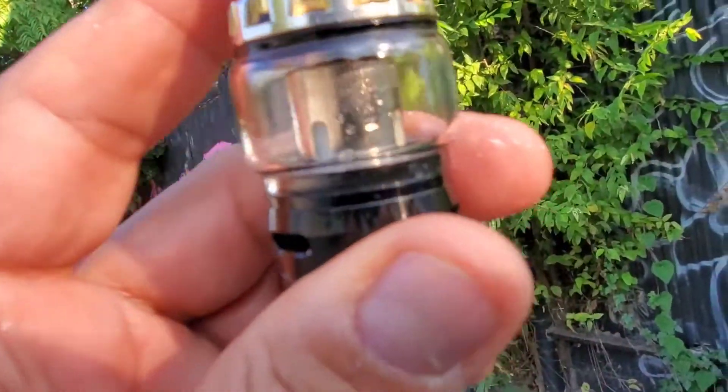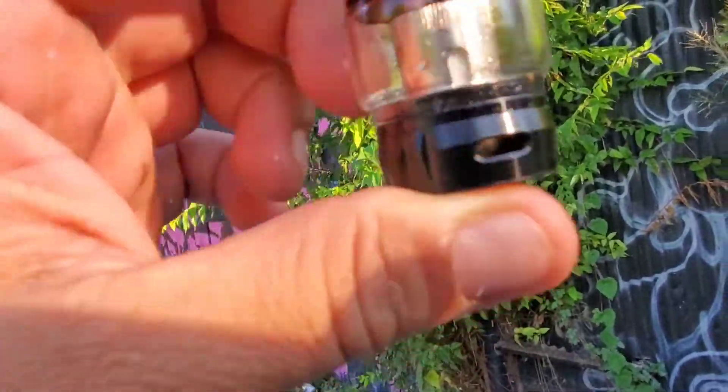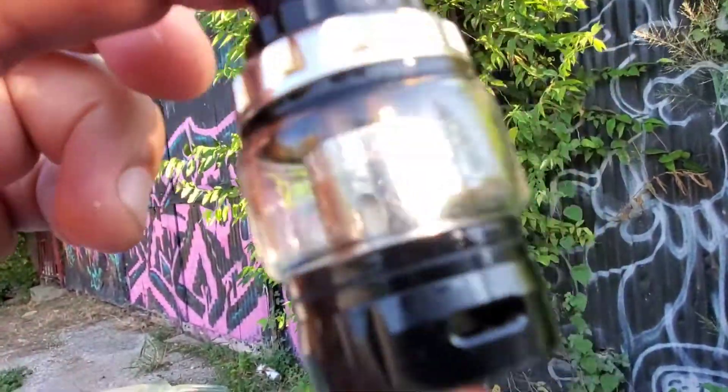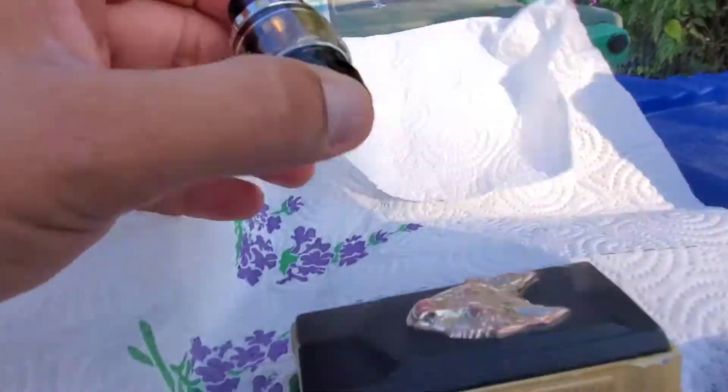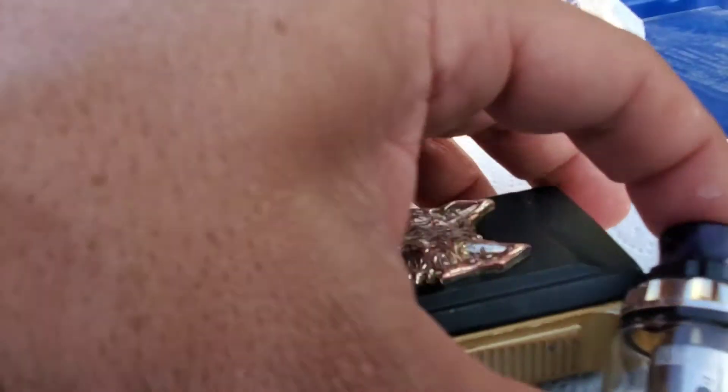So we have the tank — tank is set. Now we just got to pour some juice in there, but it's got the new coil, everything's set up. Let's go ahead and attach it and we'll be right back.